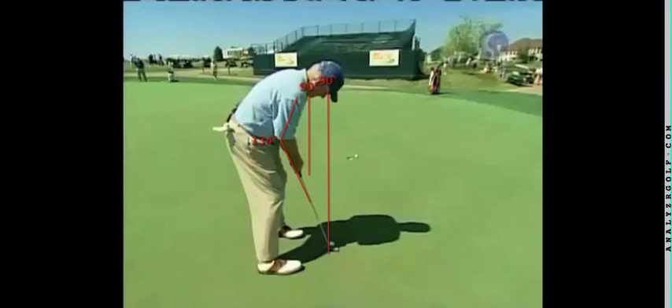A video of Dave Stockton, who was probably one of the best putters of his era while he was on the PGA Tour. His eyes are directly over the ball compared to the other two, just hitting the inside edge of the ball.